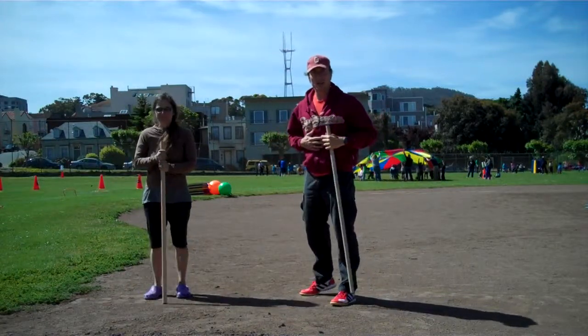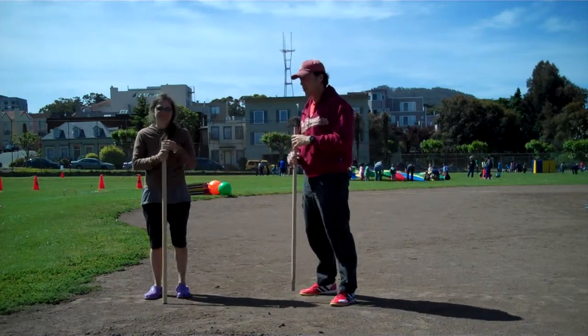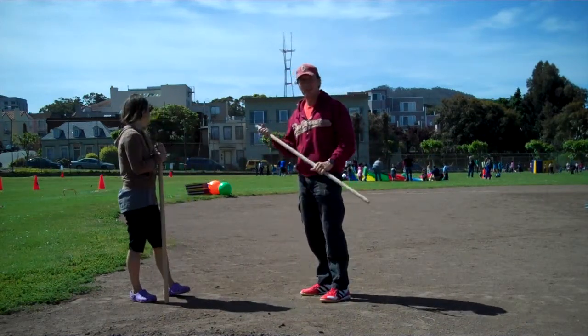Once again, Josh Leaguer from leaguer-trained.com. This is Susie. We're going to show you some stuff you can do with sticks.